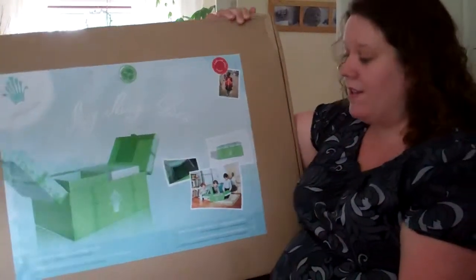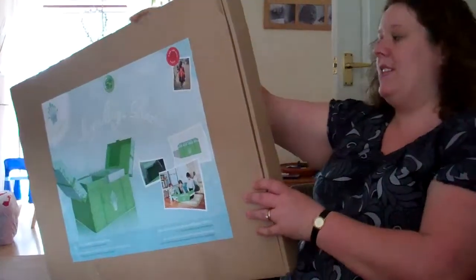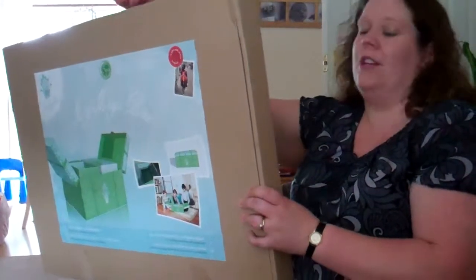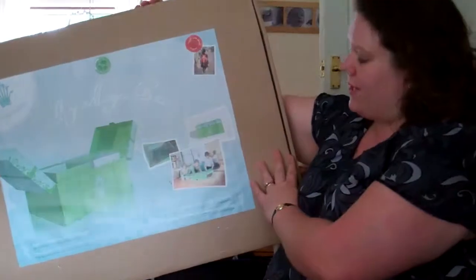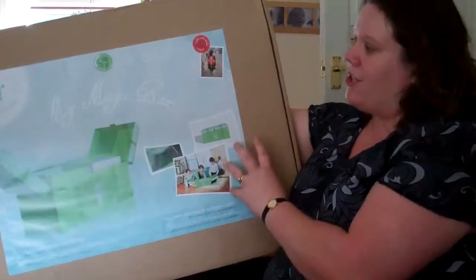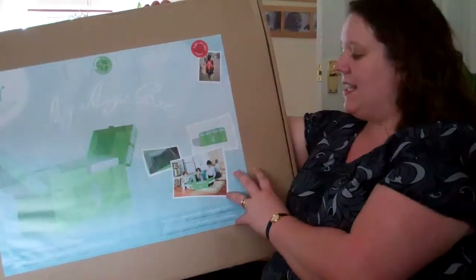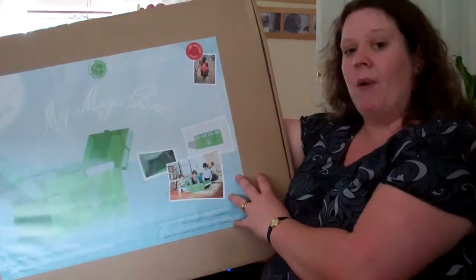The My Magic Box is described as a clever treasure box for intelligent play. It's made out of recycled paper, it's 100% recyclable, and it says you don't need to use any glue to put it together. What I really like about this product is that for every Magic Box sold, they actually donate one school bag for a child in India, and I think in today's society with everybody being aware of what they're buying, that's a really nice selling point.